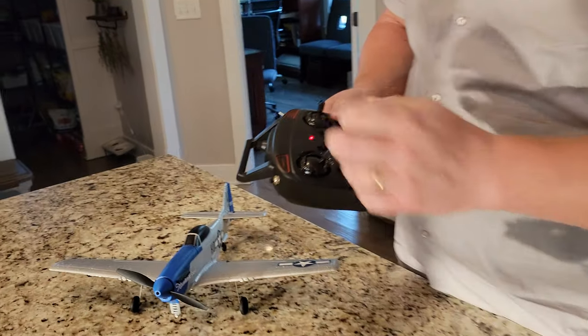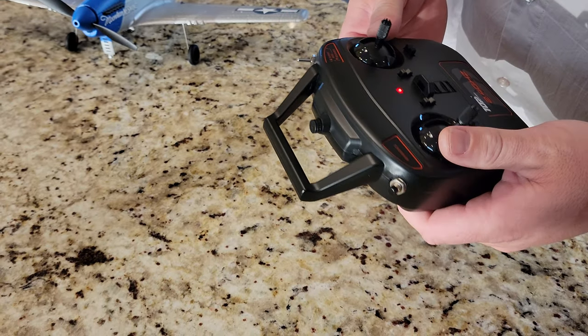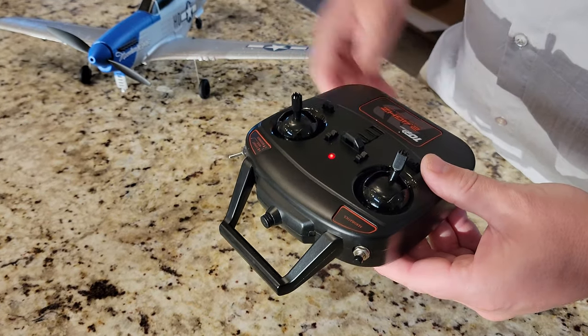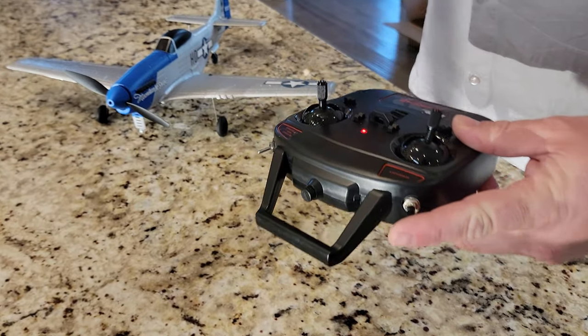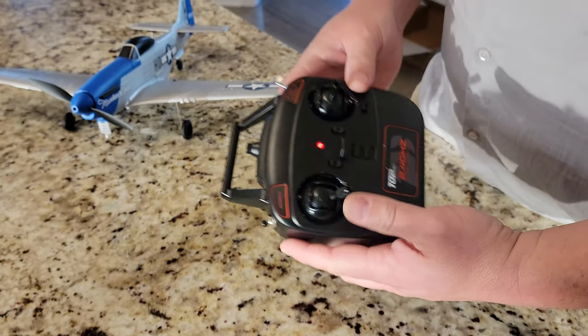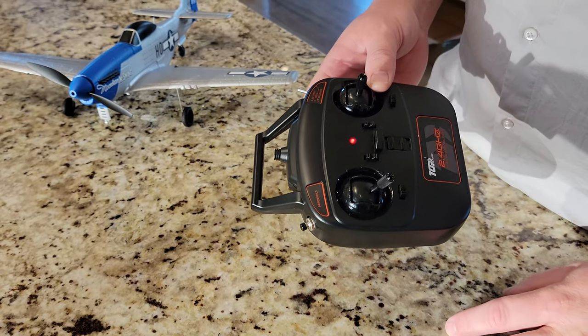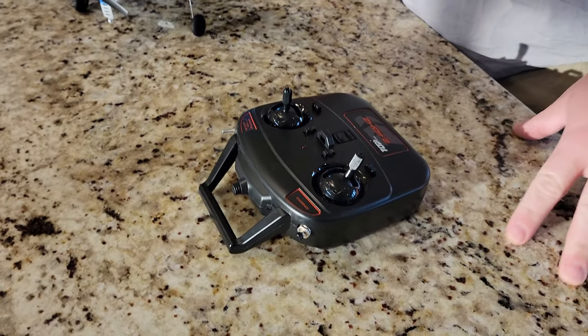There is a lanyard attachment point here. And it's nice because it says Expert, Mid, and Beginner. Pressing Aerobatics followed by down will do a loop. Pressing Aerobatics then roll left will roll into basically a barrel roll. If you press Aerobatics and go right, it'll do a barrel roll to the right. We also have throttle, rudder, and you arm by going all the way up and all the way down. There is also a one-touch U-turn.